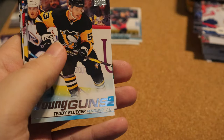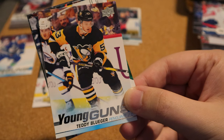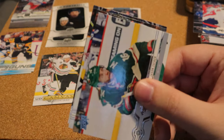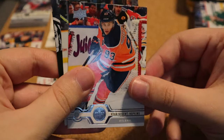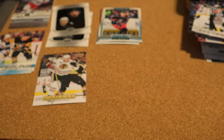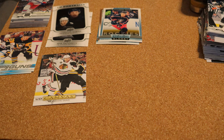Eric Gustafson, Busch Vich — not familiar with him — TJ Oshie falling over. We have a Young Guns for Teddy Bluger — comment down below if this and the last Young Gun for Zach McEwen are good, I'm not familiar. Jason Zucker, Ryan Nugent-Hopkins, Tyler Johnson and Kowalchuk — I've been getting all low-end Young Guns from these products. I have bad luck getting decent cards.